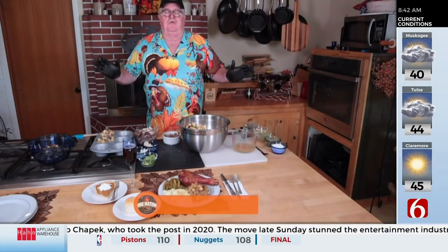Thanksgiving stuffing is a popular dish many families eat for the holiday. The cowboy cook Jeff Tracy shows us how to make stuffing muffins. Hey Tulsa, Happy Thanksgiving! I'm JT from Barbecue Nation.